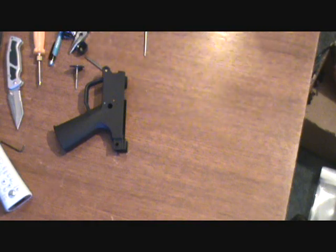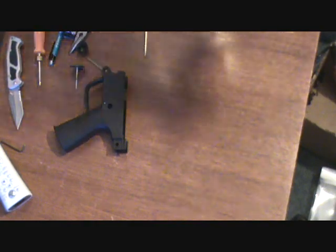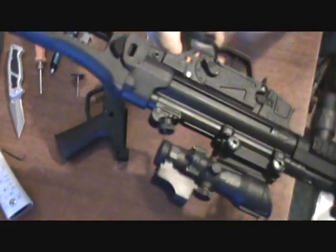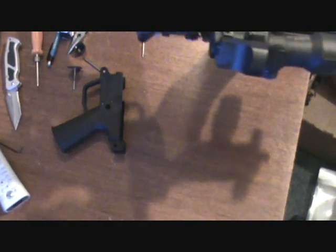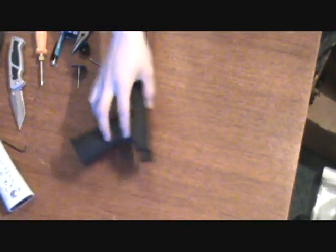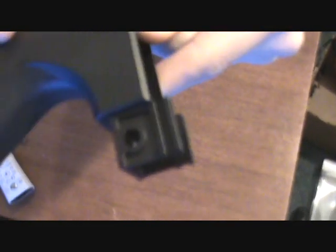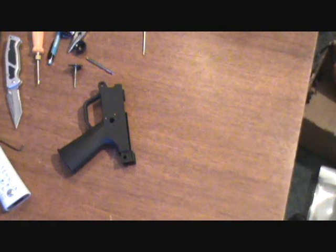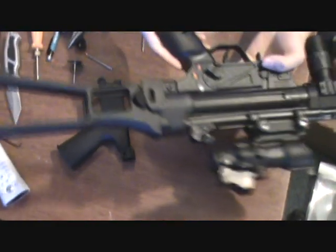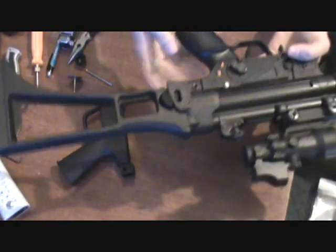It makes for one mean machine. As you can see, I'm just holding it with one hand and wiggling it — it doesn't move at all, it's brick solid. The only reason it wiggles a little when putting it on is because there's not that little groove there. But once you have your stock on — whether it's retractable, folding, or anything — it works and fits fine.